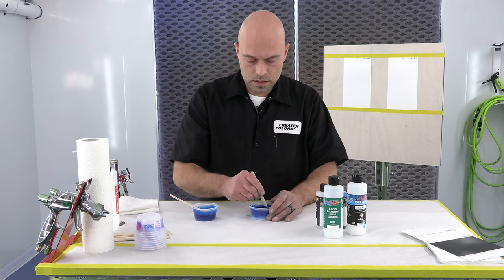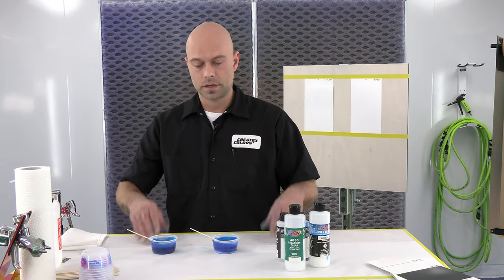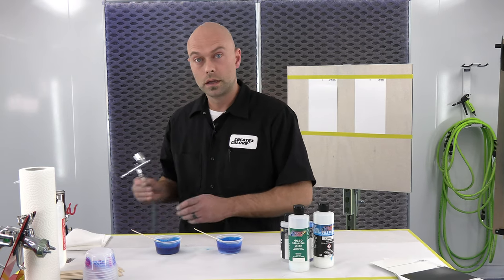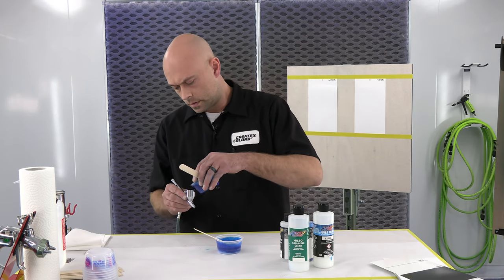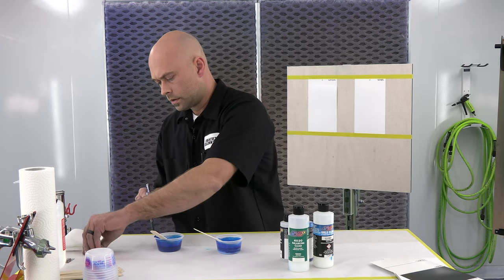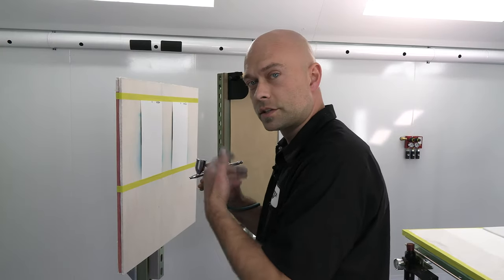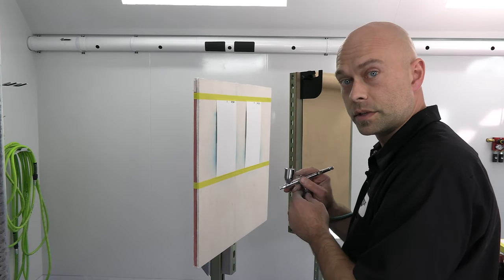I'm going to let this sit and we're going to start painting. Okay, we're back — it's been about ten minutes. The 40-50 mix is ready to go and so is the 40-30. So we're going to start with the 40-30. I'm going to load the airbrush and you guys can see what this is going to look like. We're ready to spray — this is the 40-30. I'm just going to spray a couple lines and do a little bit of a fade so you guys can see what that looks like.